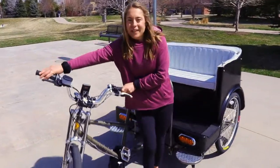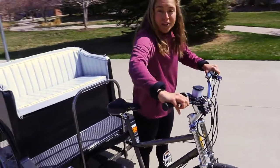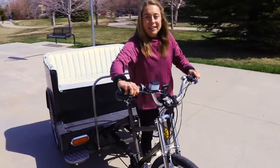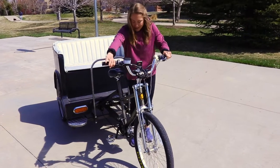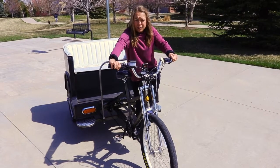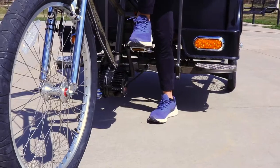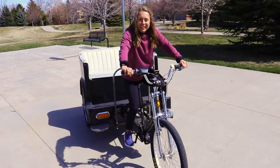We're going to start by showing how to get onto the driver's seat. You want to make sure the brakes are locked and rock the vehicle back and forth, making sure it's not going to go anywhere. Then use the pedal closest to you as a step. It's locked so you can step onto that pedal and use it to bring your other leg up and over.